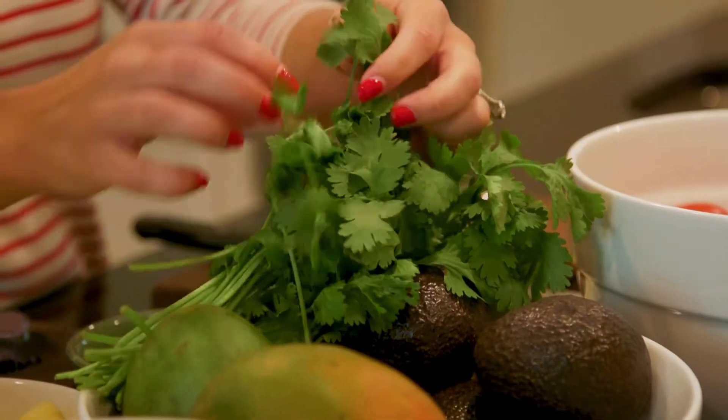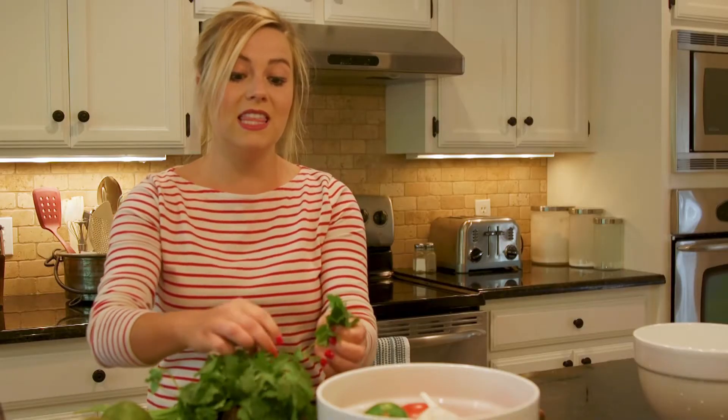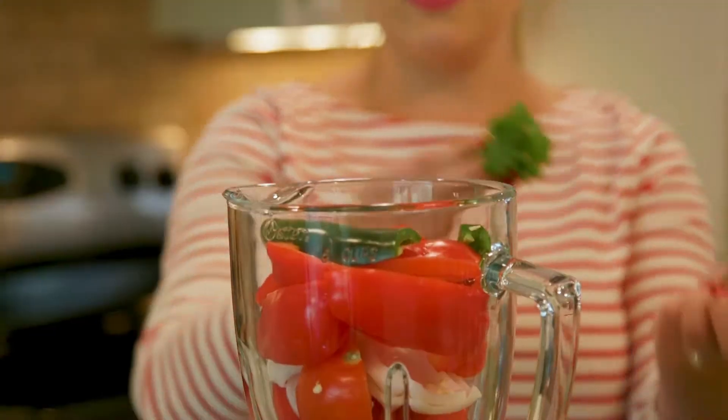We also want a handful of cilantro leaves — about half a cup, loosely packed — because this gives it that really yummy Tex-Mex flavor. That's about enough, now into the blender we go.